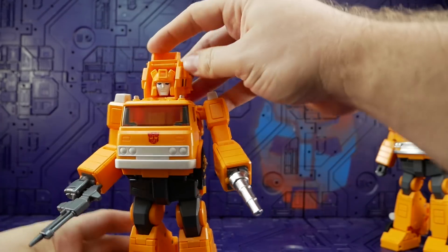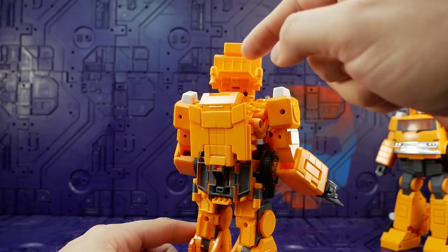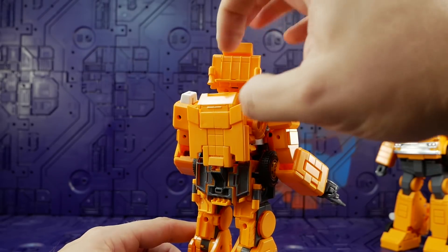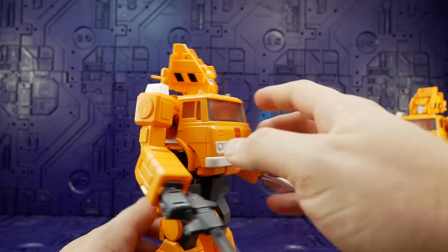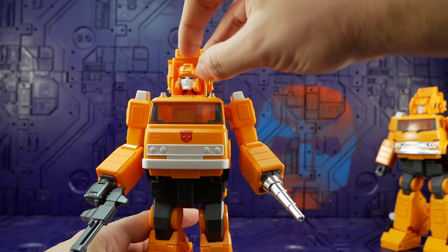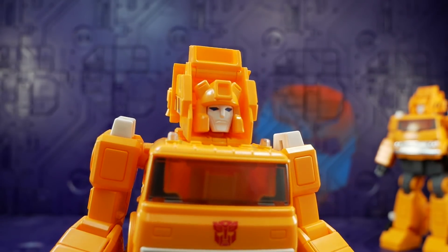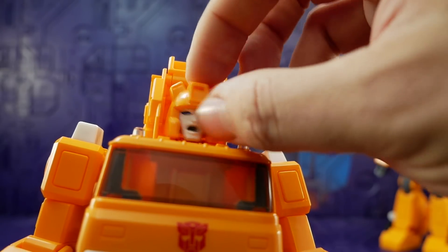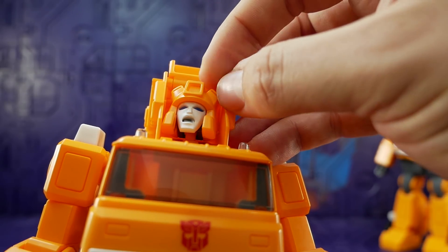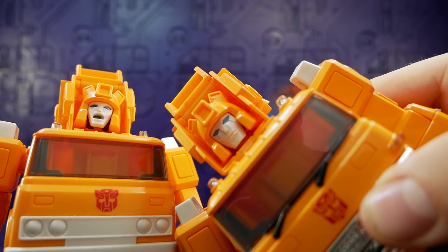Moving up top: this whole section moves really freely. I haven't folded the panel all the way up because the clearance to fold it back down feels like you'd snap it — same issue on the Takara, so it's an engineering fault. The head moves fine, but the facial details are very very soft. Even though the plastic shape isn't painted, it's got a soft coating to it. The Takara's edging is much much sharper.